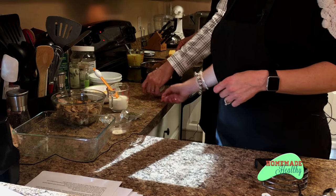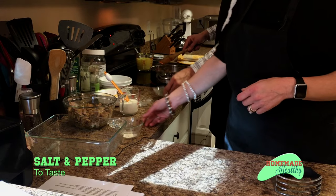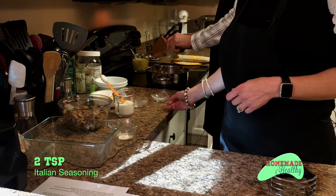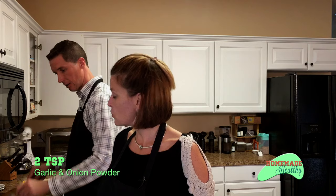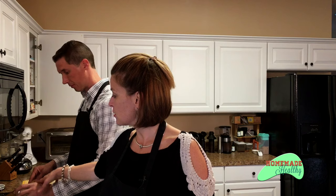We want to add some seasoning to that so it's going to smell amazing: salt and pepper, Italian seasoning, garlic and onion. Normally I use poultry seasoning, I just don't have any today. So if you have poultry seasoning, you could use that instead of the onion and garlic.